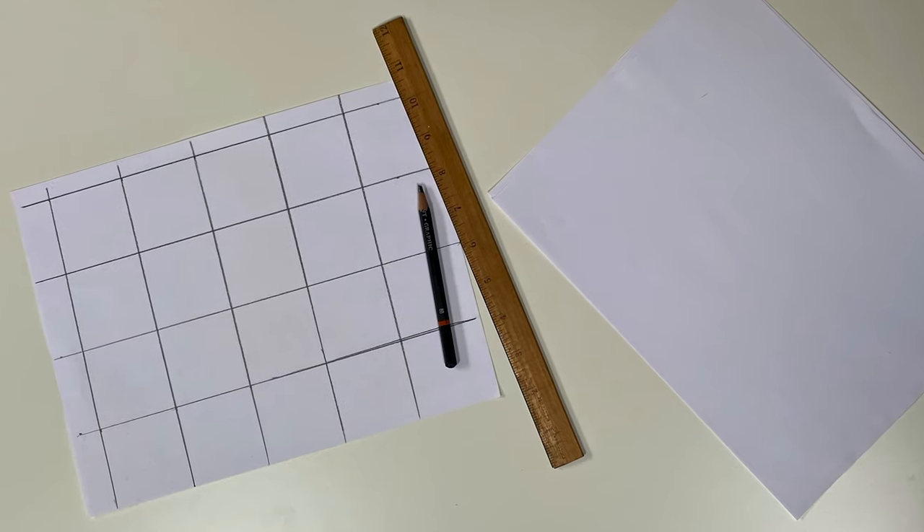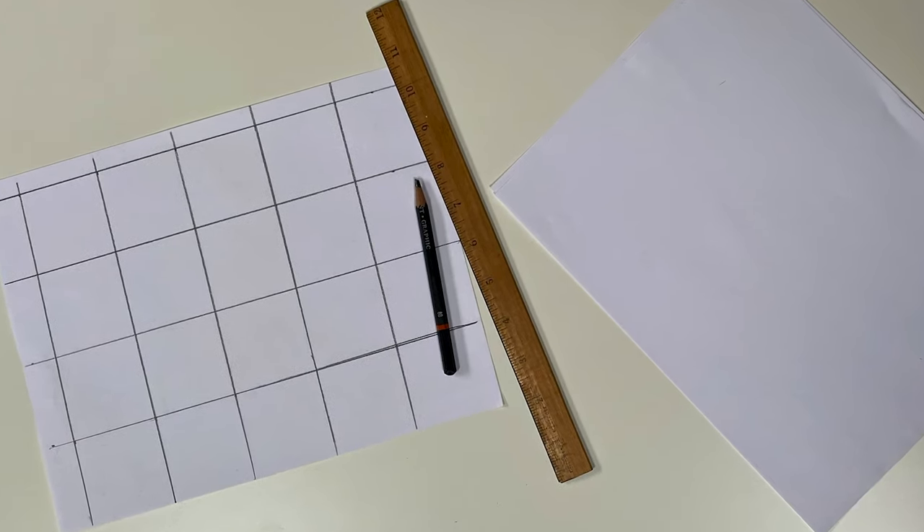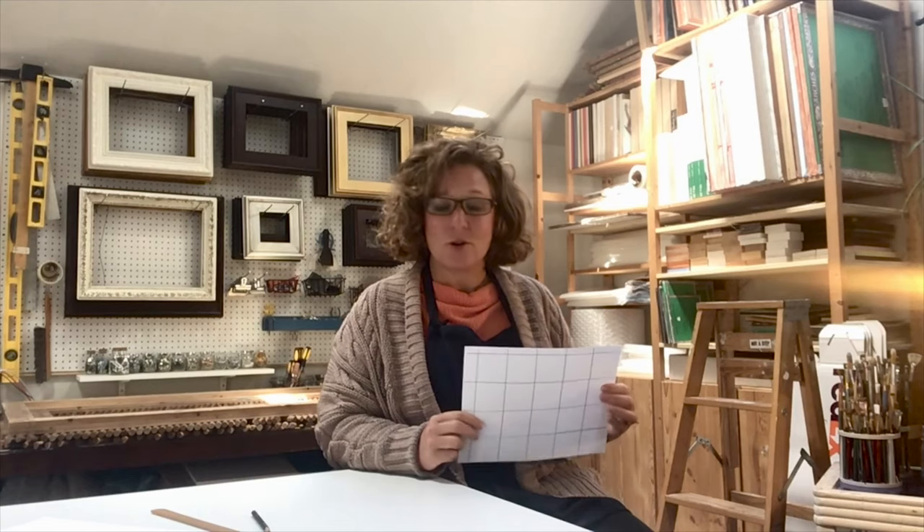We'll need several supplies. You'll just need regular paper — I got this paper off of my printer, so nothing special there. You'll need a ruler — this is just a 12-inch ruler — and you'll need a pencil. I would suggest getting a pencil that has an eraser because you'll probably need it. Let's get started.